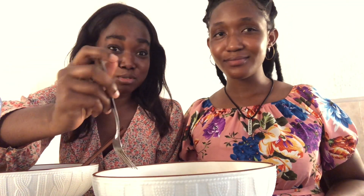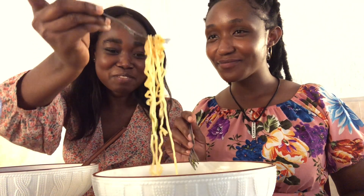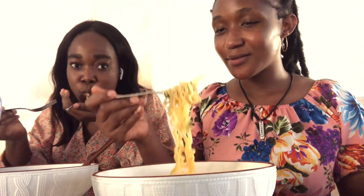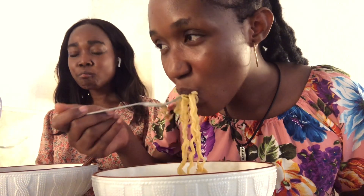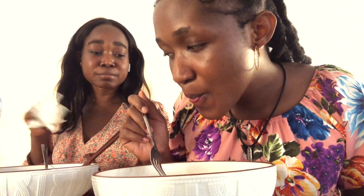It's sweet — like there's honey inside. It tastes like... I don't know if it's the soup. I think the noodles are a bit much.